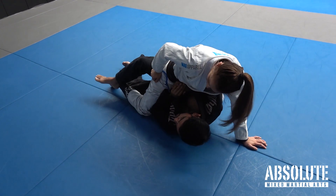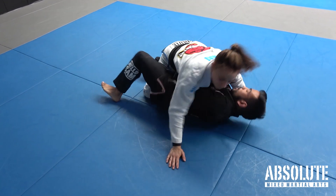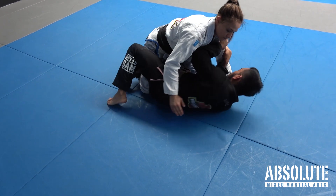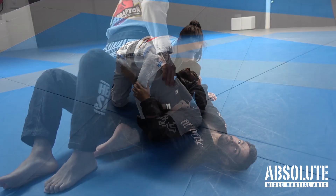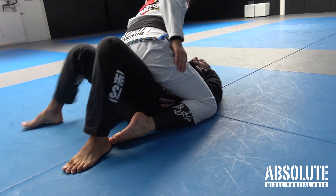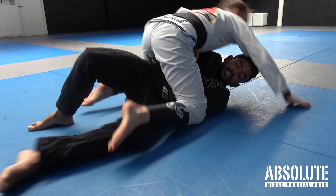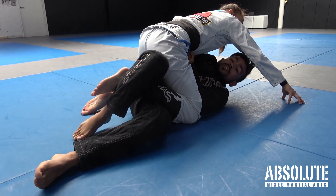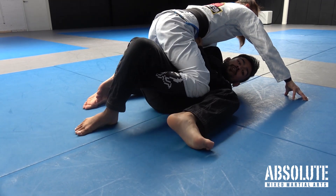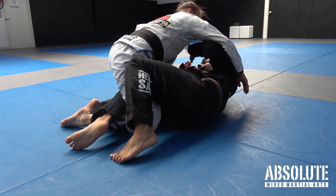Once this is here, I can use this foot to drag, escape my hips, frame up the inside, and recover guard. As I use this foot to hip escape, it lifts this leg slightly and I can slide my leg underneath it. Now I use the top leg to wedge into this space so I can create an angle where I can bring my knee past her knee and recover a half guard position.